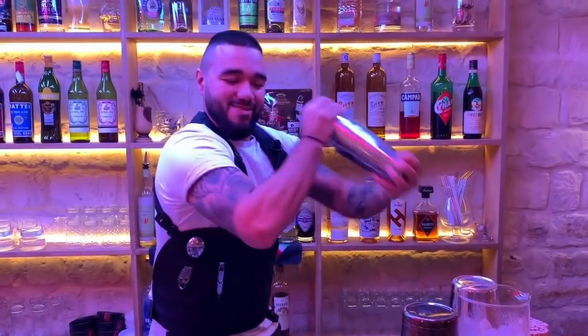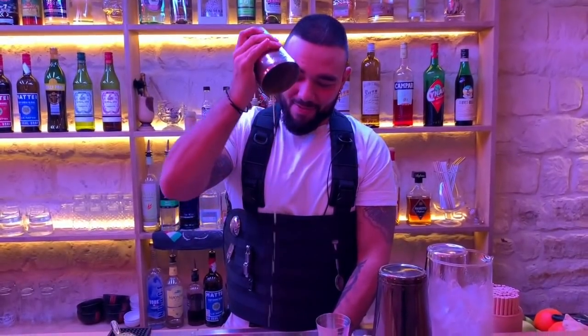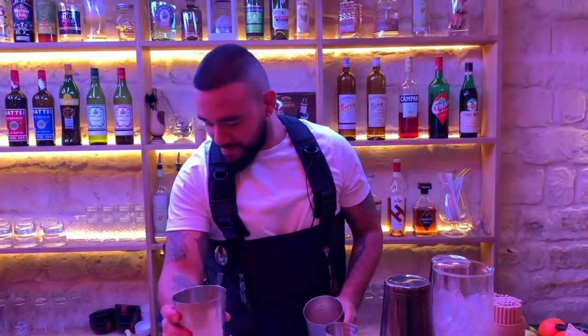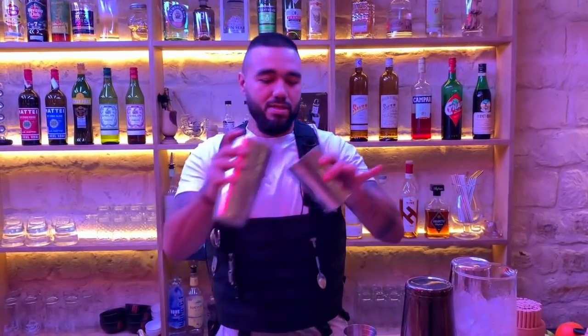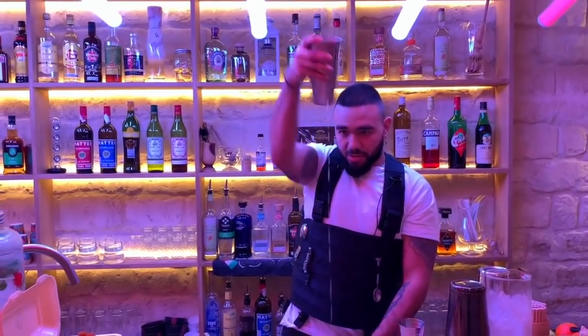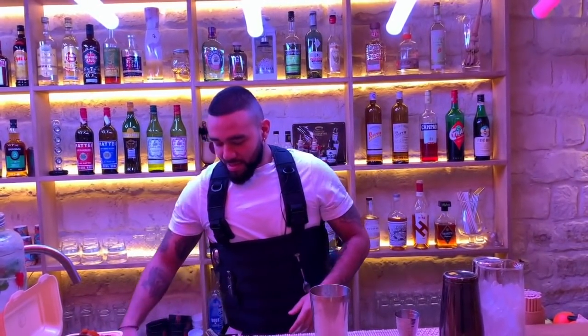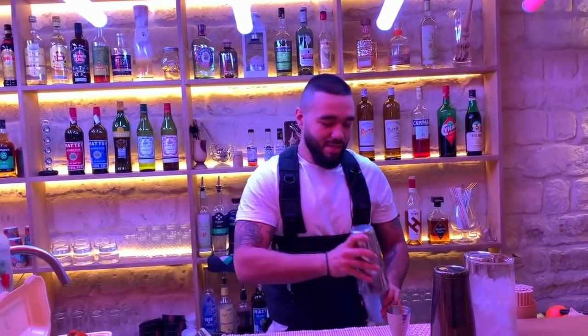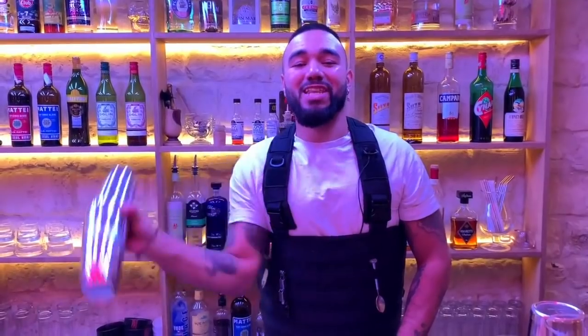Shake it really well. We open it, and now a dry shake like this. That will make it really foamy.